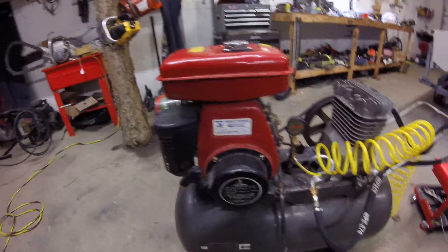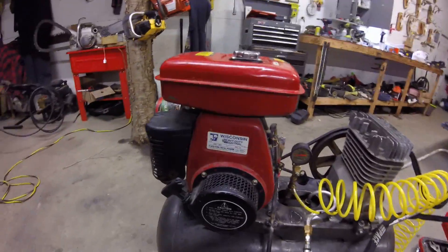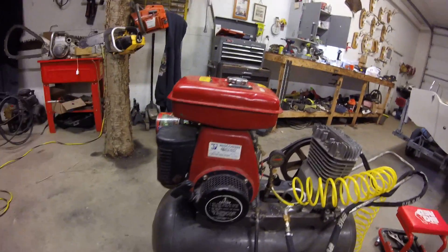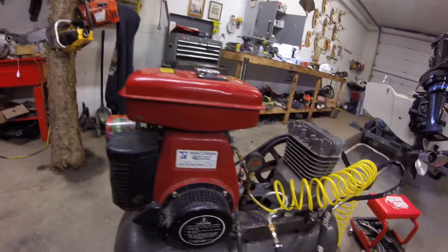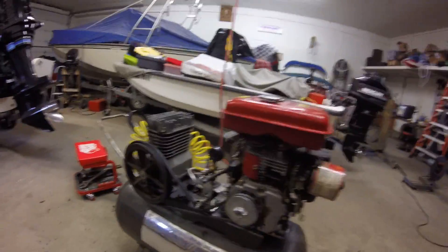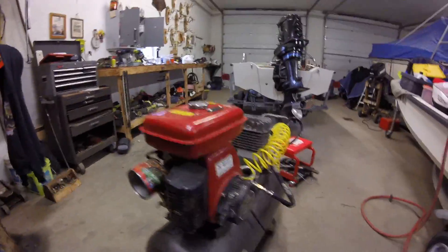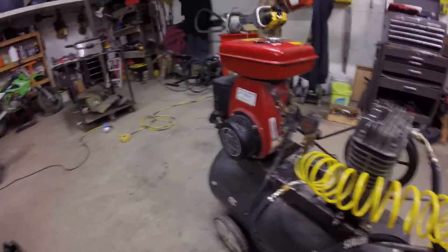This motor has been on the channel a couple of times but I've never gone over it. It's a Wisconsin heavy duty industrial engine. I bought it off Facebook Marketplace for $65 and it runs good. But it's not actually a true Wisconsin engine because it has an aluminum block — Wisconsin engines are cast iron and heavy. This is actually a Subaru Robin engine that was sold to Wisconsin and rebranded. Subaru makes good industrial engines too, so it's still a solid motor.